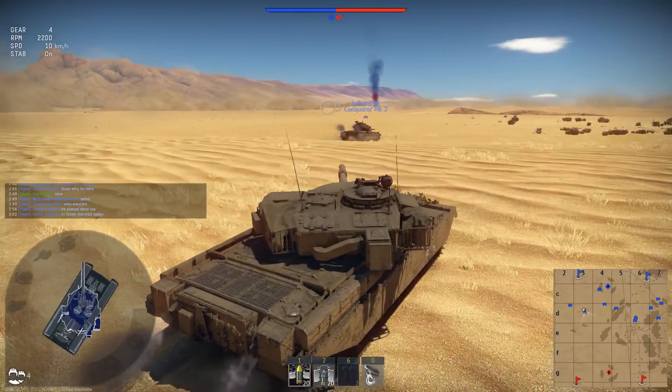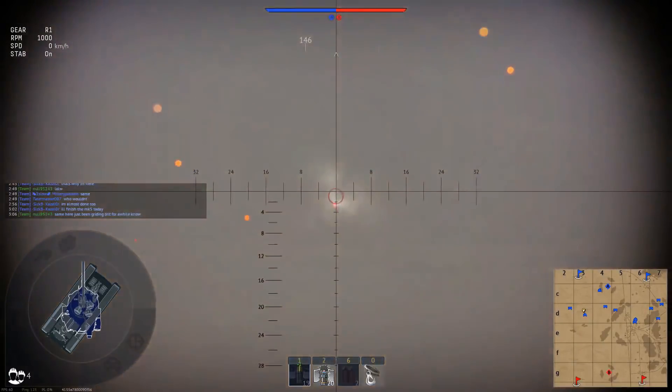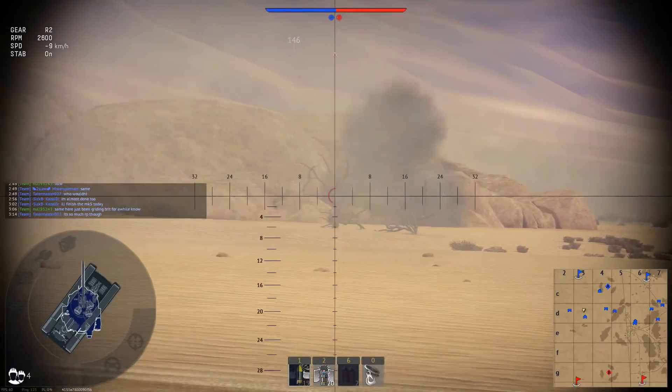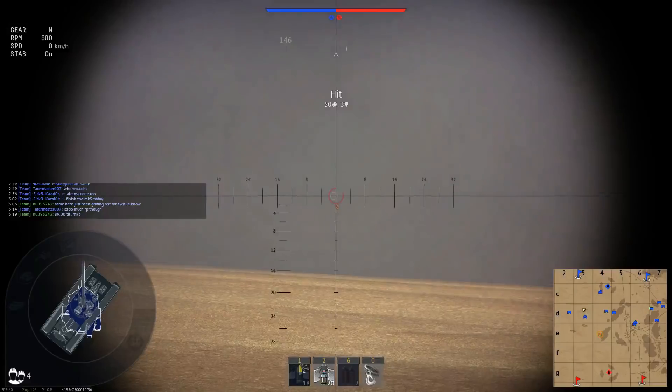I prefer, honestly, APCR over HESH. Look, let's try to find out what distance this is, because I don't have practice with HESH at all. With APCR I wouldn't have missed. That's what I can say. Let's try to kill him.